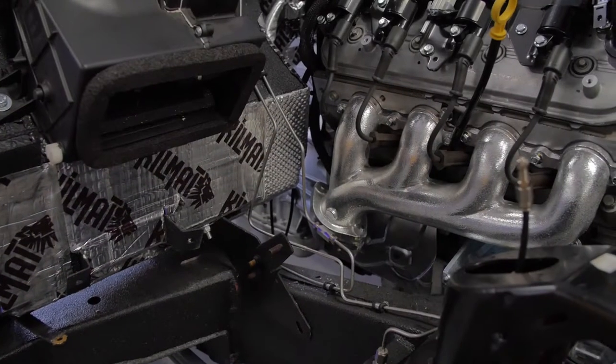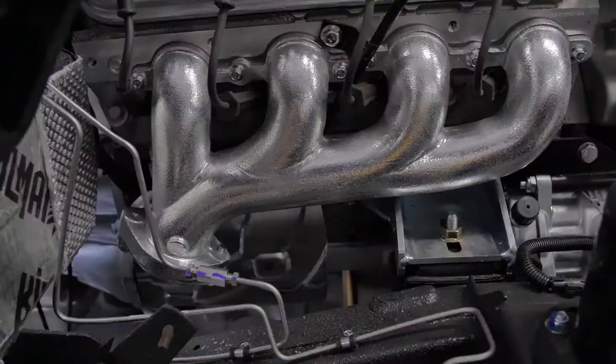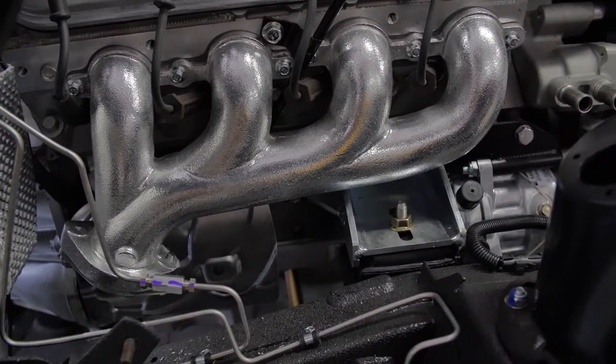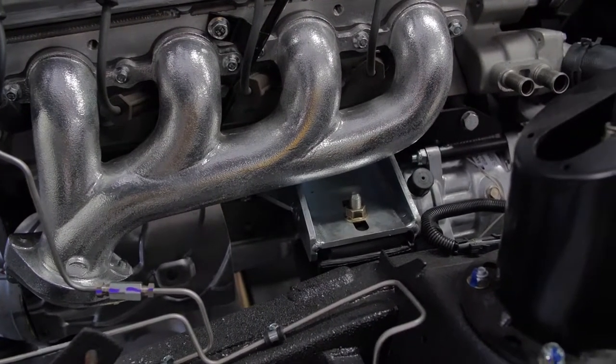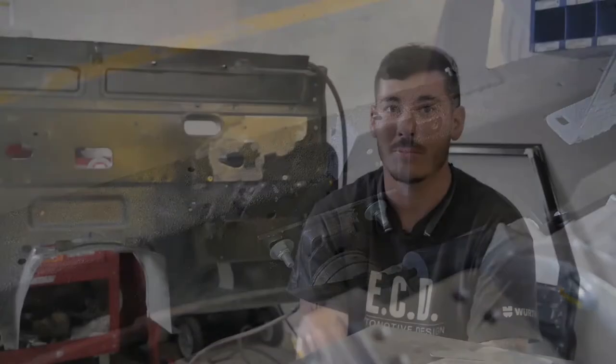Custom fitment wise you have everything from exhaust to all the motor mounts on the frames that we do, cross members, and then you've got your little things like the bulkhead swaps that we have to do and just some miscellaneous brackets. For the most part, that's pretty much it.